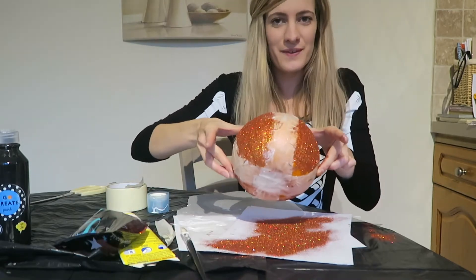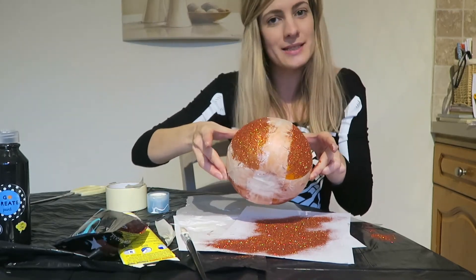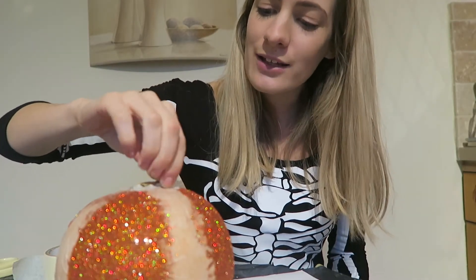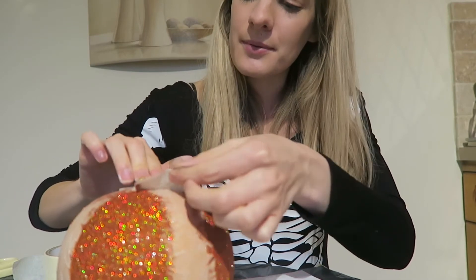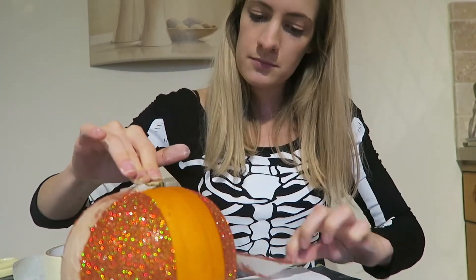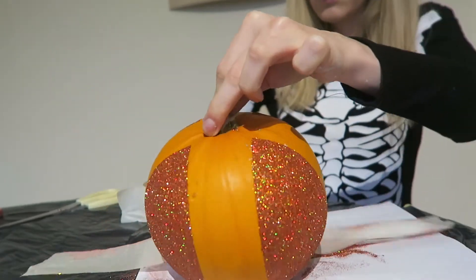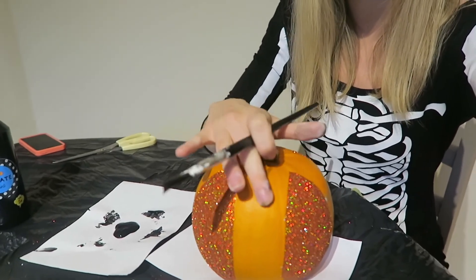Once you've covered all of the sections, leave it to dry for 20 minutes to half an hour. Once the glitter has dried on our pumpkin, it's time to take off the masking tape. And finally, to finish this pumpkin, I'm going to be painting the orange sections with my black paint.